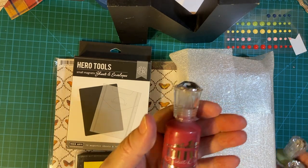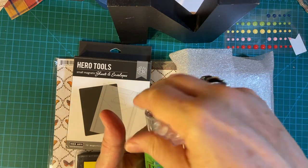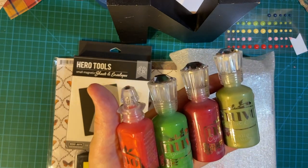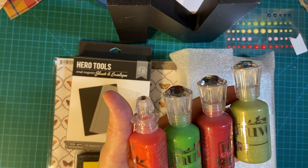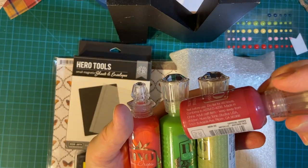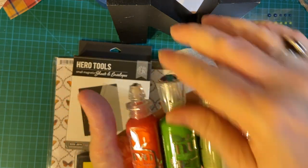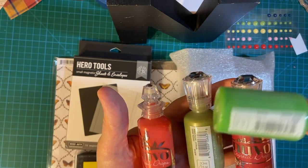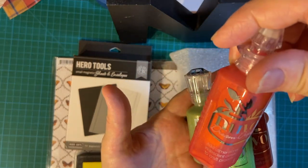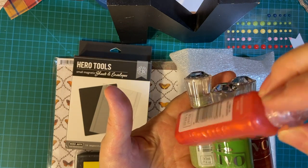First and foremost, here are my Nuvo Drops. I have to have Nuvo Drops on almost all my projects. They come out with new ones all the time, and so when I need to replace one I already have, it's hard to find. But I did find my bottle of green, and this is a different red called Autumn — that's coming up so I'll be using this quite a bit — and this is a brighter green gloss crystal drops. And then these are Dream Drops called Rudolf's Nose.